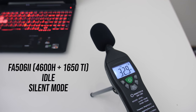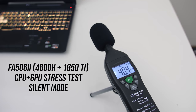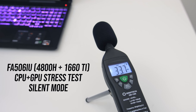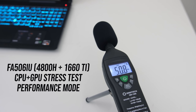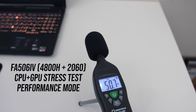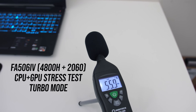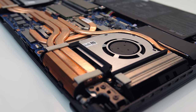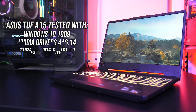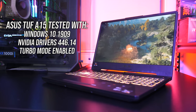As for external temperatures where you'll actually be putting your hands, all models remained relatively cool to the touch — even under heavy load they only got warm at best, never hot. All models were similar when it came to maximum fan speed in turbo mode and also idled similarly. Let's see how the A15 actually performs in games — I've tested all three with turbo mode enabled for best results.